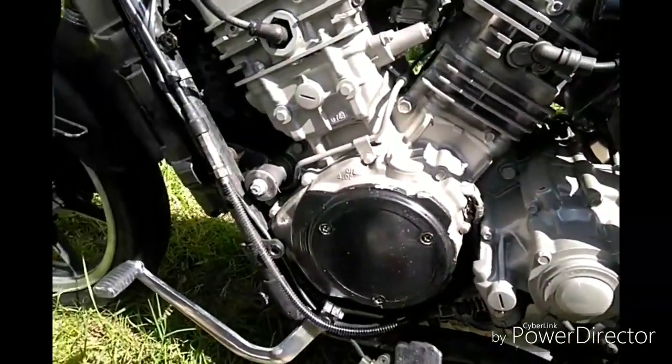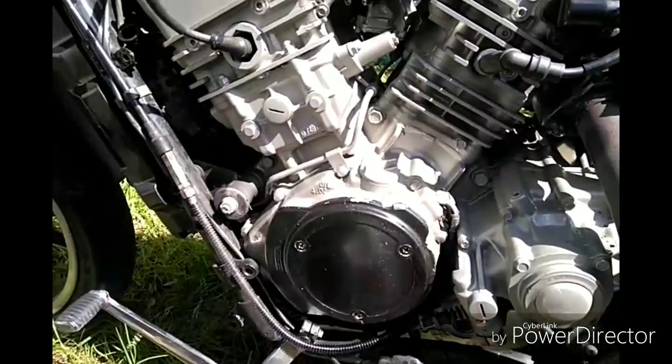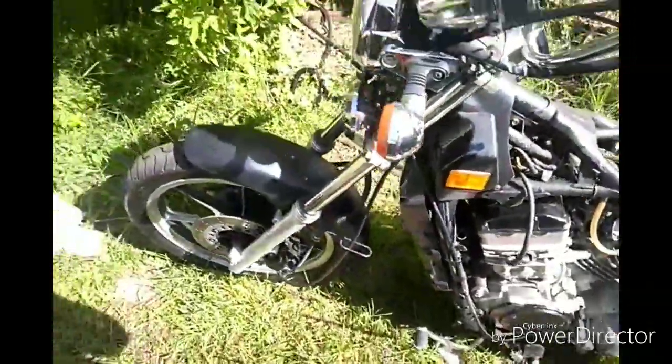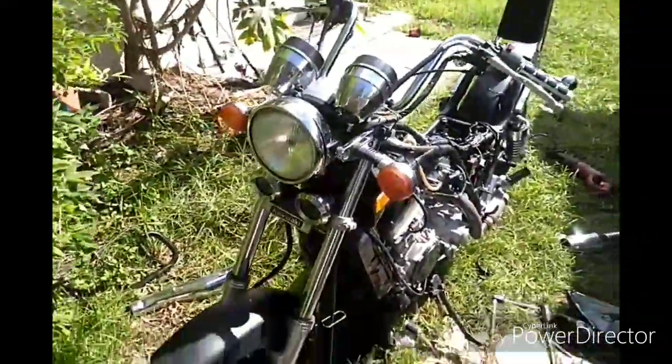I'm going to take out the motor — that's what I'm going to do. I'm going to take my time, no rush, and that way I can paint the motor too. So it's a 1992 Kawasaki Vulcan, and I got it for basically $7.50.